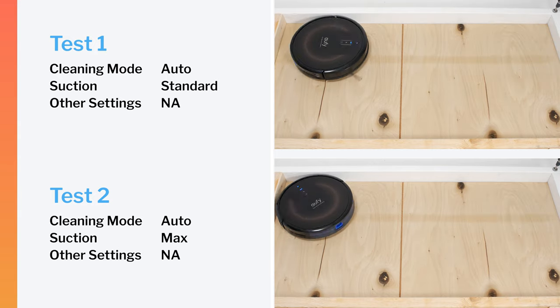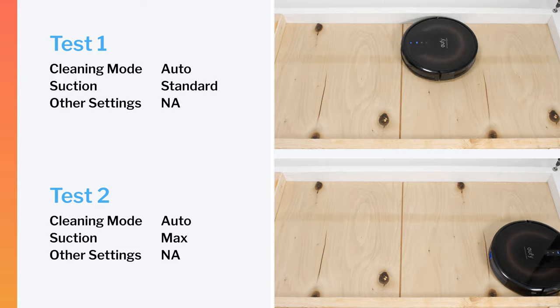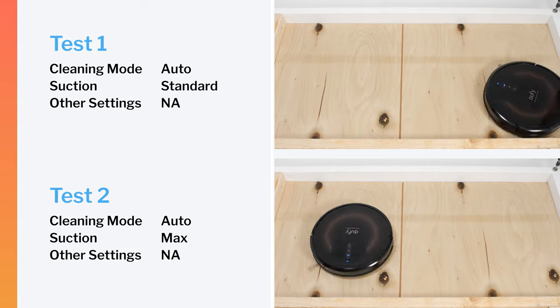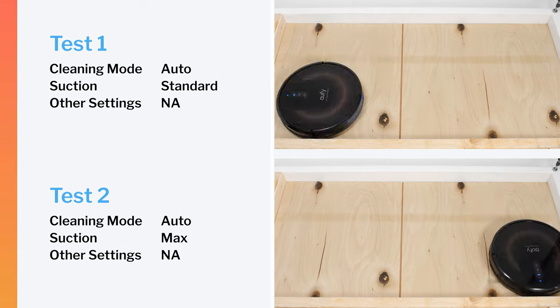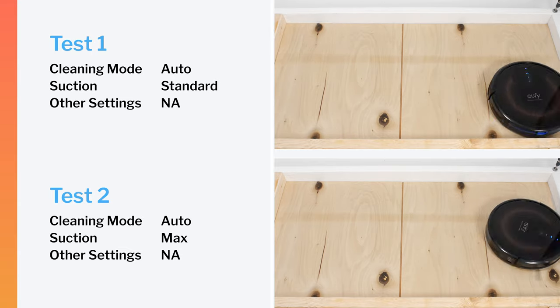In our robot vacuum crevice test, the G30 Edge did not perform very well on default power or on maximum power. Even after extensive run-time, it still could not pull most of the debris out of the crevice used for this test on either power setting.